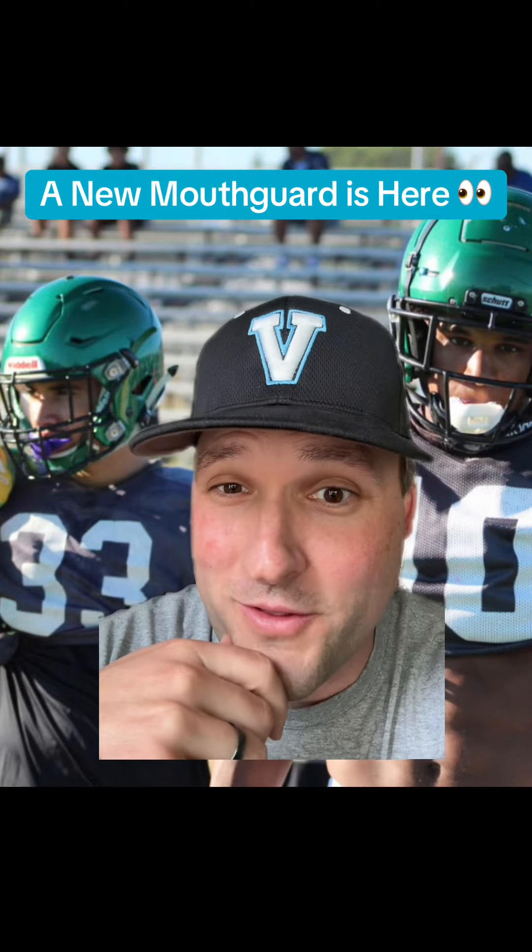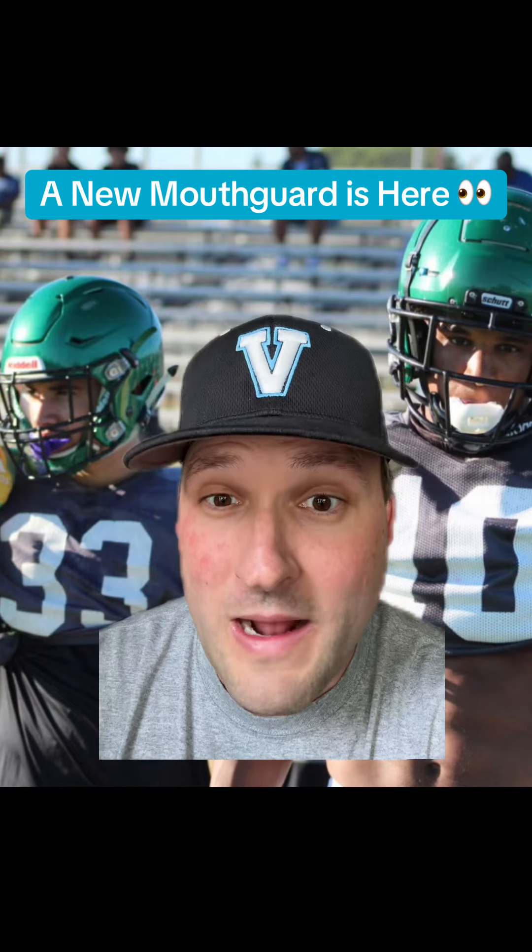It is hard to watch when some high school football players still wear big, bulky, unnecessary mouthguards. Especially when there is a new mouthguard out there that is taking the high school and college football ranks by storm.